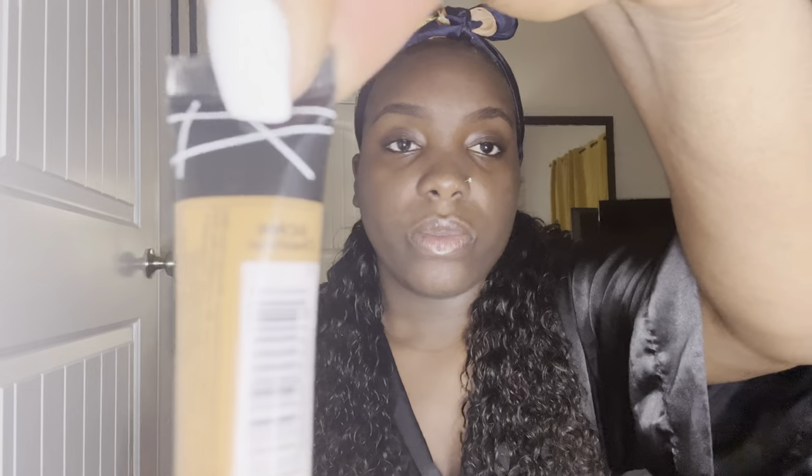It doesn't have to be perfect because I am going to go in with my concealer and clean them up. My eyebrows are pretty much done. Next I'm going in with my concealer under my brows — I like to use the LA Girl Pro Concealer, and this is in Chestnut.